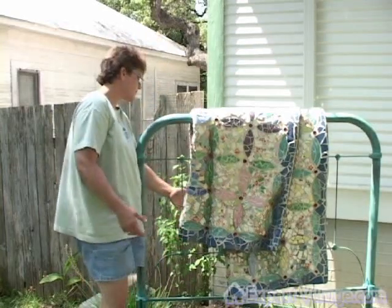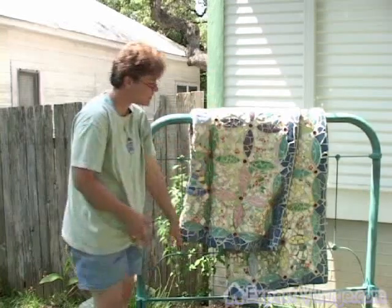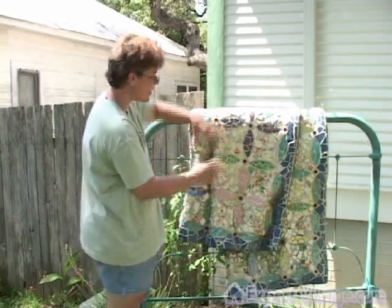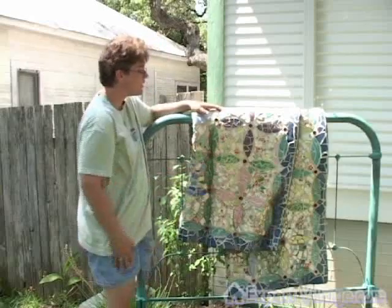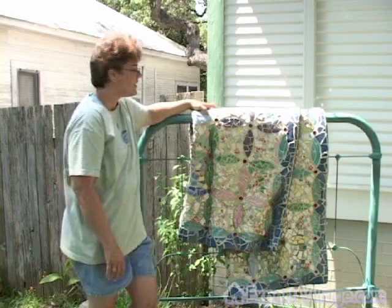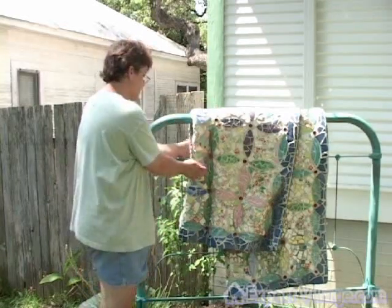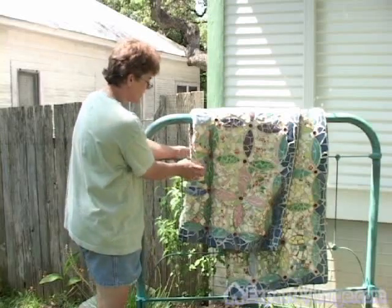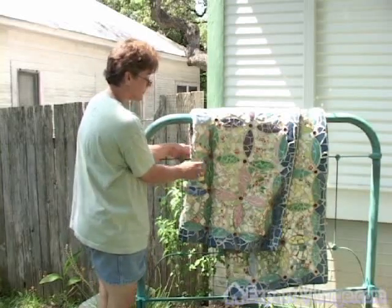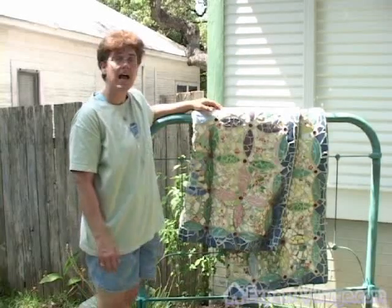I started with the chicken wire, folded it over the piece, and just started hammering it, folding it, and bending it to where it kind of looked like a quilt. Then I took some wire and tied all of that together.